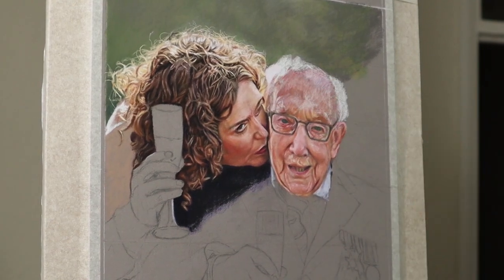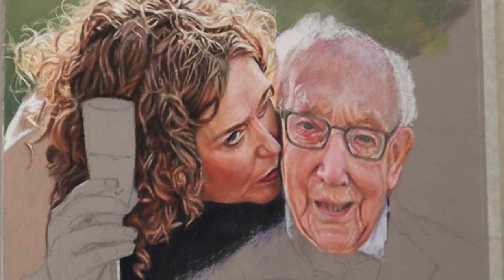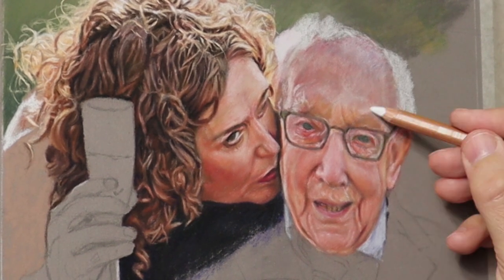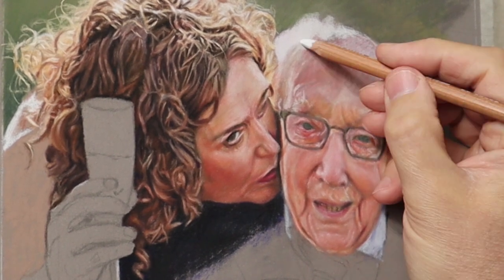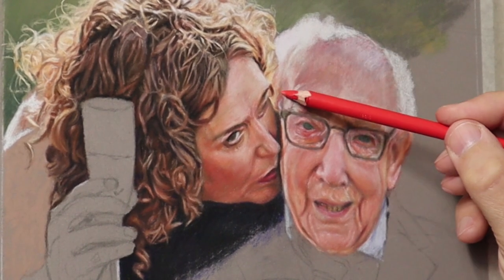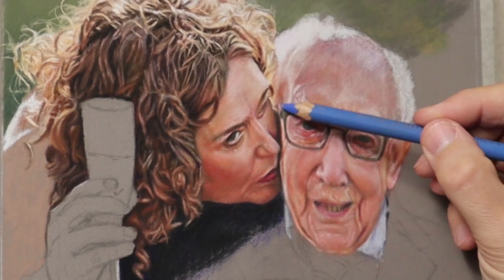I can only suggest and show you what works for me, but it might not work for you. You might want to just work on the eye completely first, then go on to the nose and then to the mouth — that's how I used to do it when I was younger. But this is how I do it now, so whether you adopt this method or not is entirely up to you.